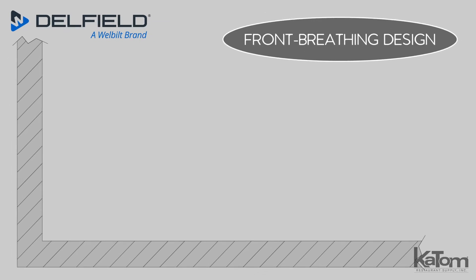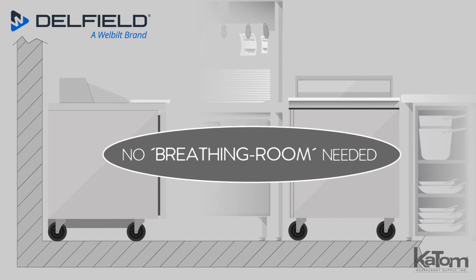This prep table's front-breathing design enables operators to install it flush with the wall and existing equipment — no breathing room needed.